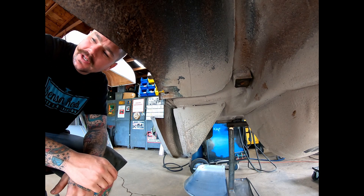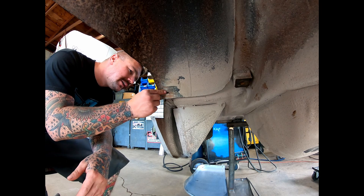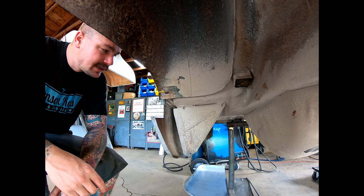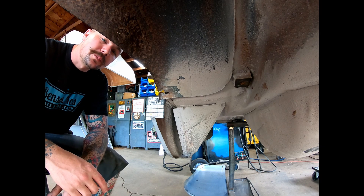I've about got that patch ready where it can go in. But right here, again, a little bit more rust. So I'm going to have to cut out this little spot and put some new metal in there just so we can start getting this patch put back in here. Then we should be able to start moving forward.